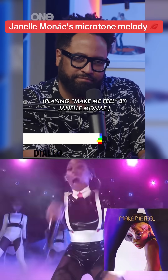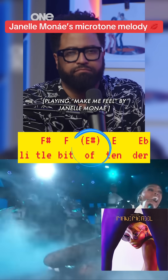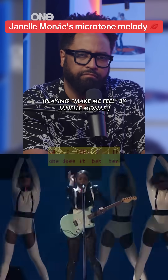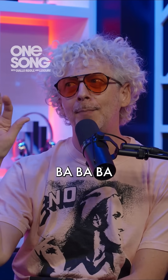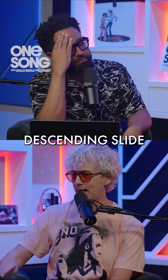This is the best part of the song, 'Fight Me.' In that moment, it's chromatic, but it's more than that. Let's talk about that descending slide right there.